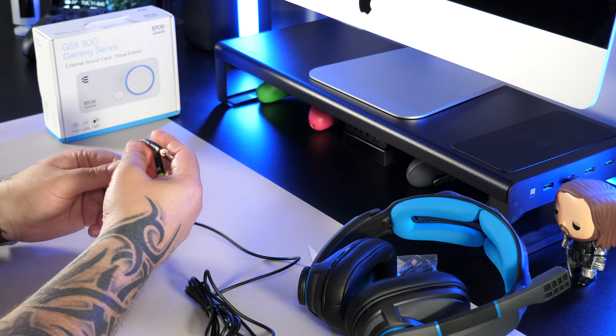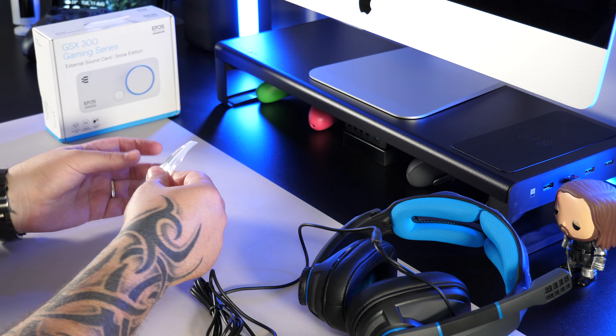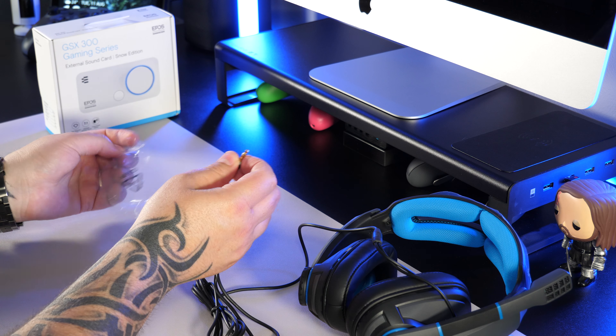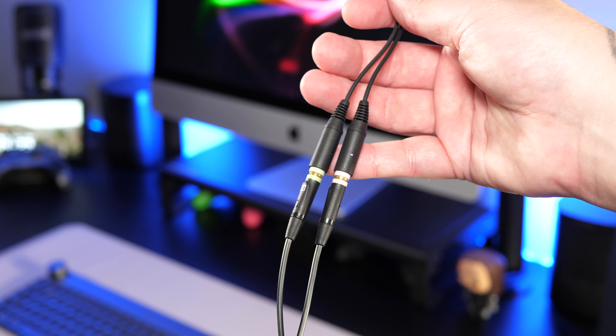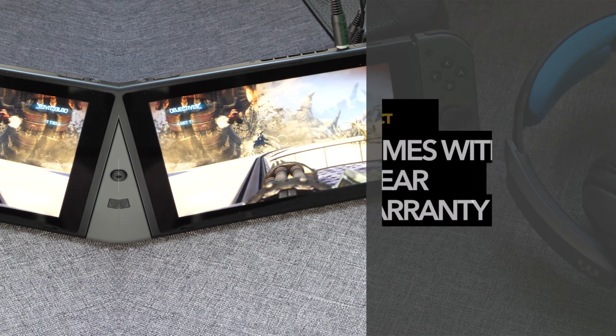This comes with a fixed 2m cable that has two connectors at the end, one for audio and one for the microphone, so this can easily be plugged into the PC. It also comes with an adapter that will convert those into one 3.5mm connection so it can be plugged straight into your console's controller or directly into the Nintendo Switch itself.